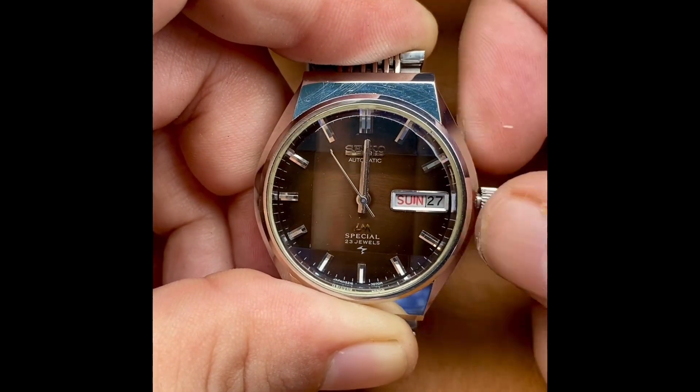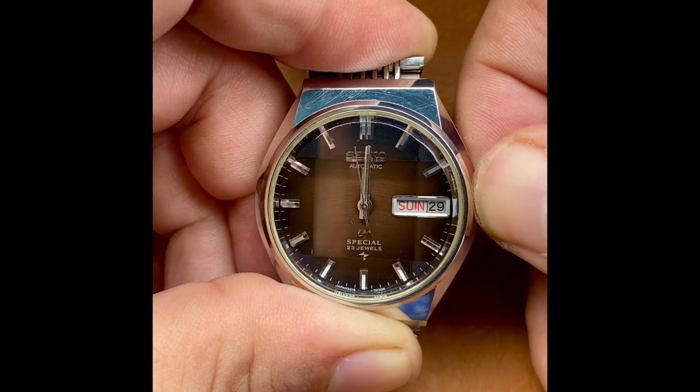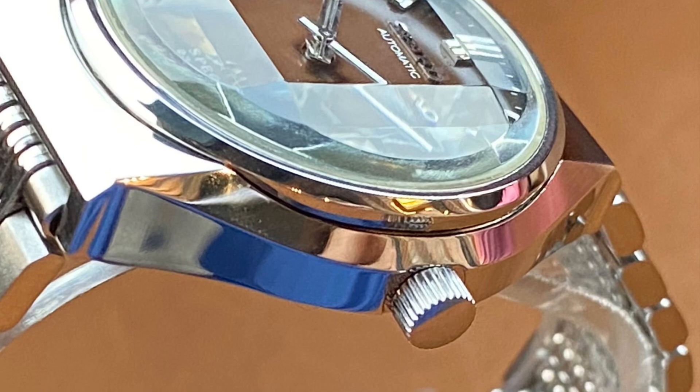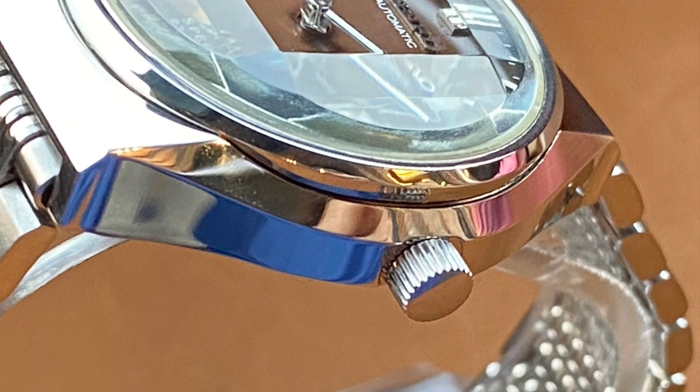This piece is really gorgeous inside and out, and the function matches the exterior beauty. Thank you for watching Vintage Watch Street.